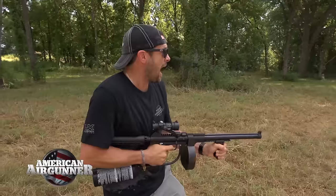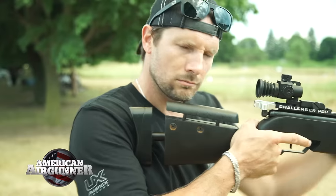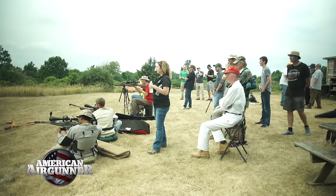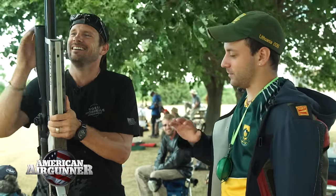Welcome to American Airgunner. It's the season finale and we're going out with a bang. If you challenge me, I accept. I'm heading to Rochester, New York to compete in an airgun field target competition. I've got my trusty Walther Dominator and I'm going to make it happen.